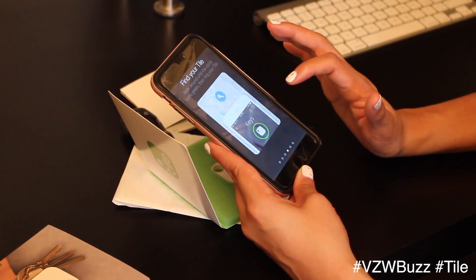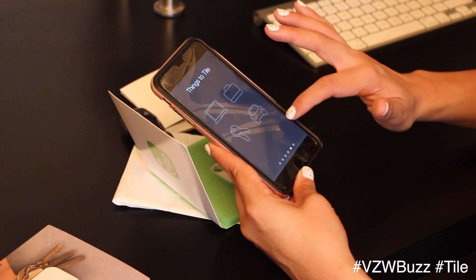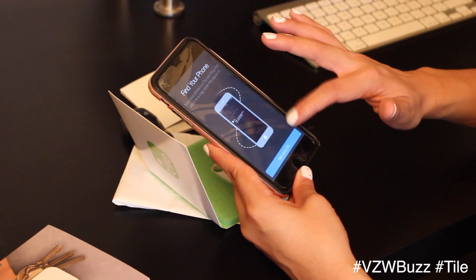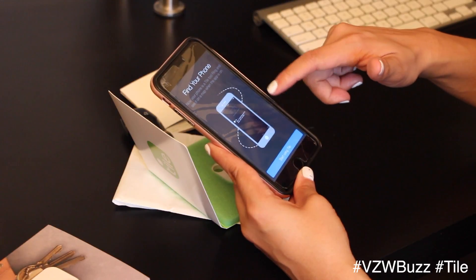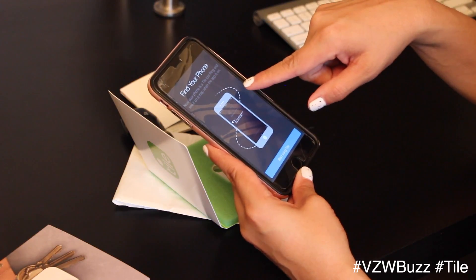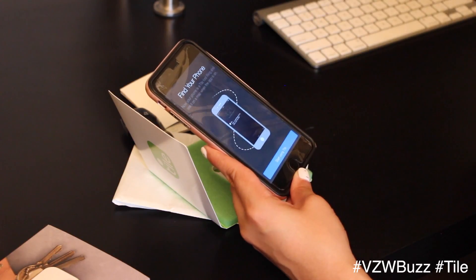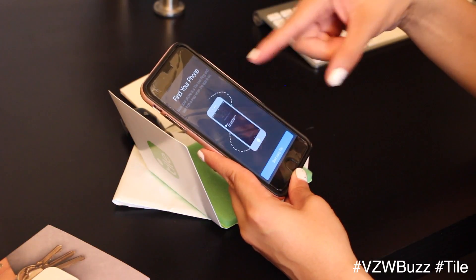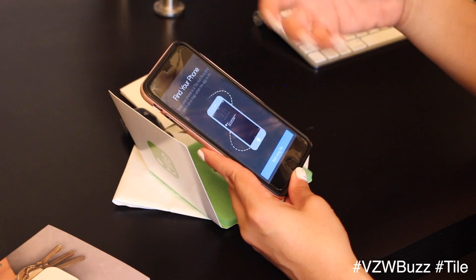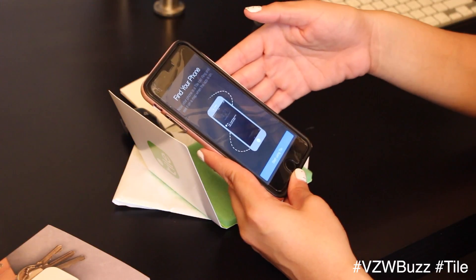Especially for things in the house — you can walk around and kind of tell where things are. It gives you options to get ideas. 'Find your phone' — your phone is a Tile too: ring it and see it on a map when the app is on. So it seems like just by using your phone to activate the Tile, your phone is automatically on Tile.